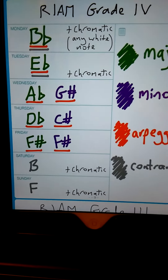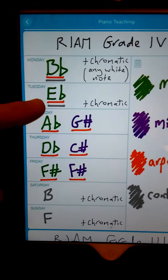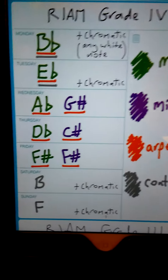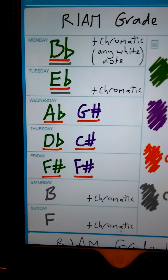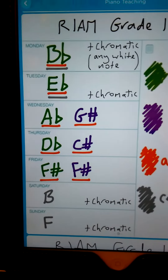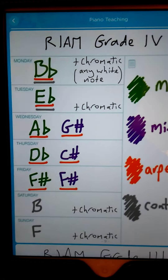The purple ones are minors. The grey colour is contrary — so you've got to do contrary for B flat and E flat, and then contrary B and F. I've left Saturday and Sunday pretty free of workload, just because you've probably got lots of things to do on Saturdays and Sundays. And then on four of the days, I've put to do chromatic scales.